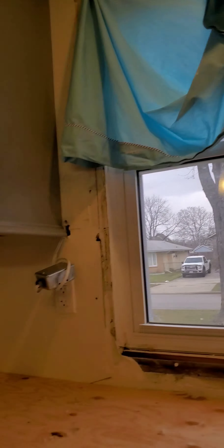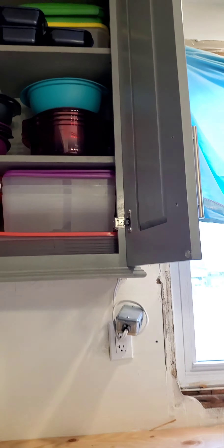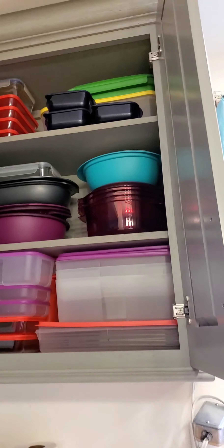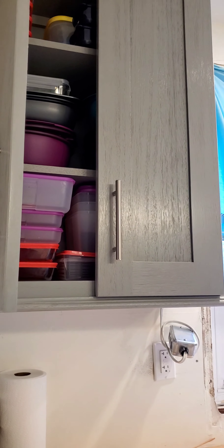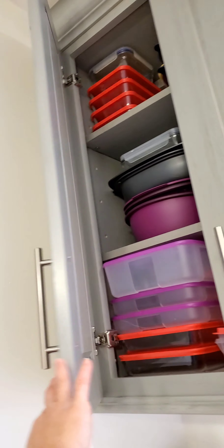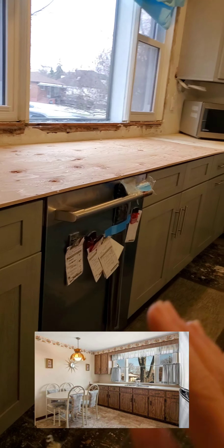On this side we have all the plates, and here we have glasses and some seasonings too. We also have empty Tupperware containers here. All of our cabinet doors are automatic self-closing doors — let me show you. You can see it just closes by itself.